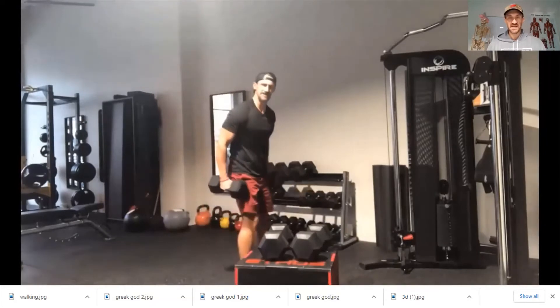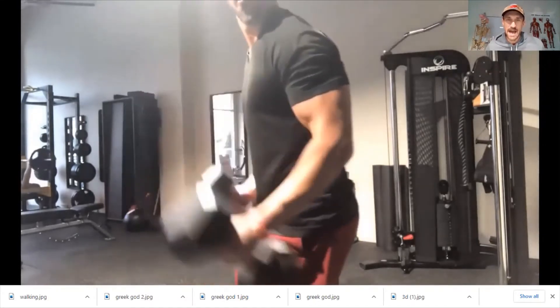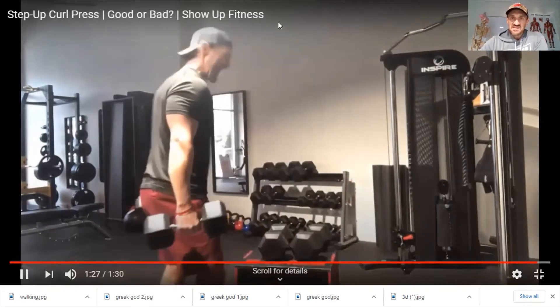Last, do your curls — grab a weight you can do for 35 reps. Curls for the girls, tris for the guys — crank those suckers out. Look at that pump. Now we're making the exercise better.